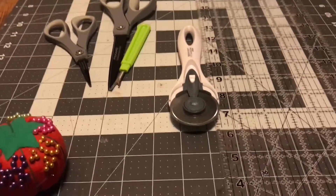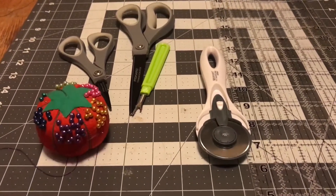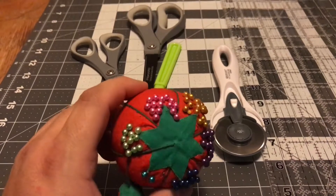All these can be purchased fairly cheap at Walmart or Joann's. I would wait until they have the 50 or 60% off coupons and you can get them one at a time, or Christmas is coming up — that might be a good thing to ask for. Something else — it's nice to have some safety pins.